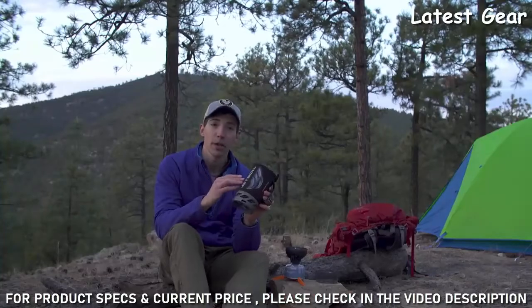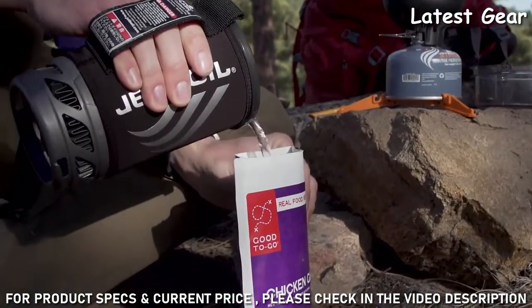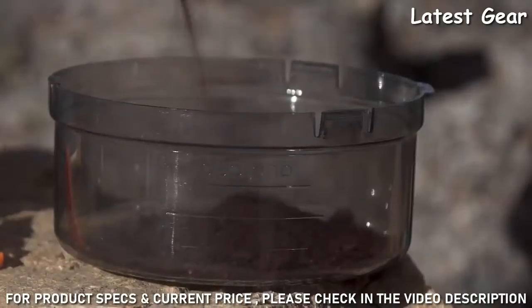It still comes with a 1-liter flux ring cooking cup and insulated cozy, but it's also been updated with a more ergonomic design and an improved lid for better fit and function. It's got a drink-through lid with a built-in strainer, and the bottom cover doubles as a measuring cup and a bowl.